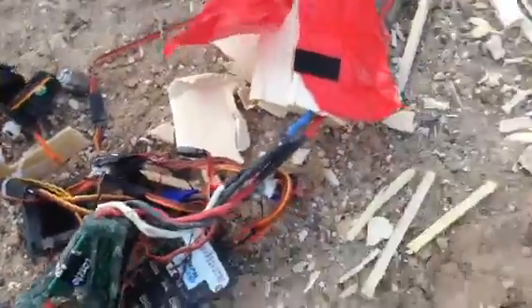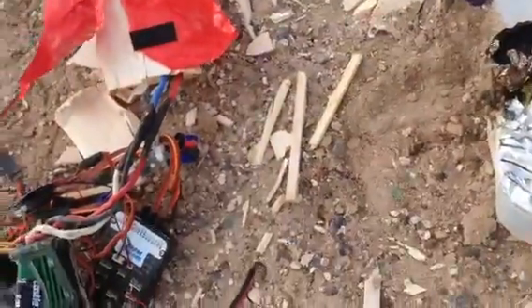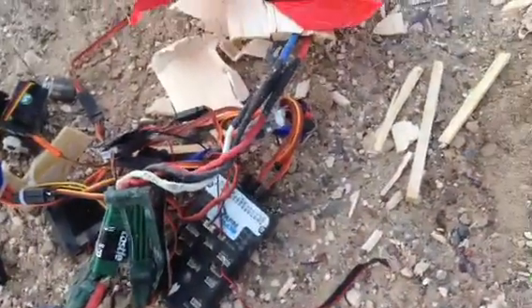Nothing like this ever happened without this system. You can see it — there's the airplane, there's the rest of the airplane, some pieces in my hand. The wing is right here somewhere.